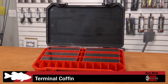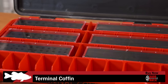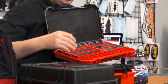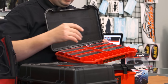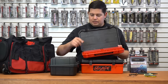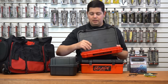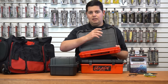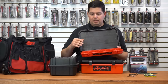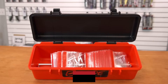We got a bunch of stuff in from Bass Mafia that came out of iCast. First is the new Terminal Coffin — great for keeping all your terminal tackle organized. Hook coffins on one side and weight coffins on the other, fitting everything from 1/16-ounce weights all the way up to big 2-ounce flipping weights. The boxes come out individually so you can take just one with you. You can also buy the small hook and weight coffins separately if you already have a larger box you want to put them into.